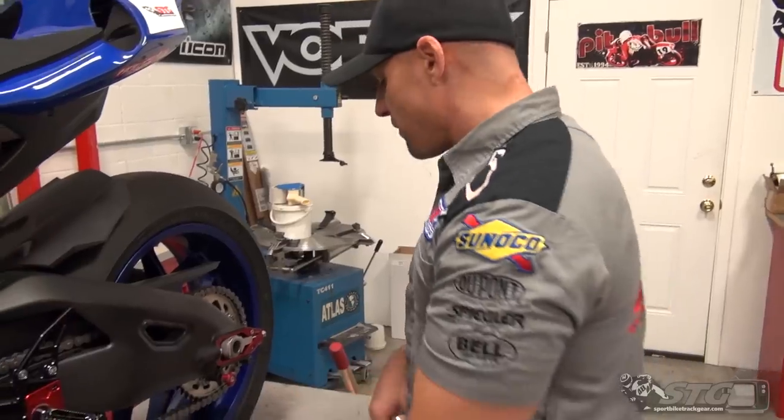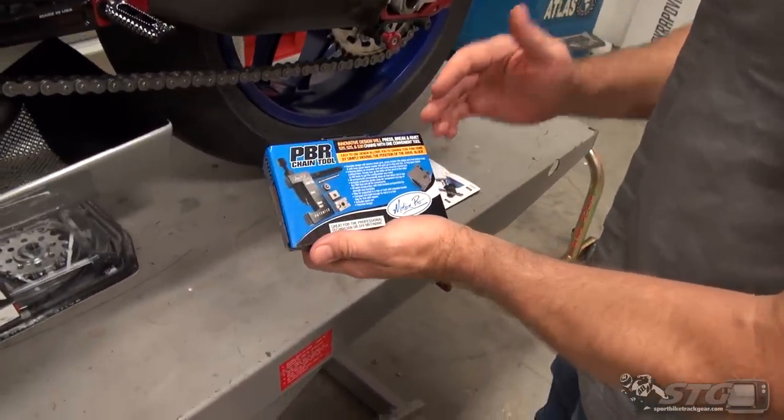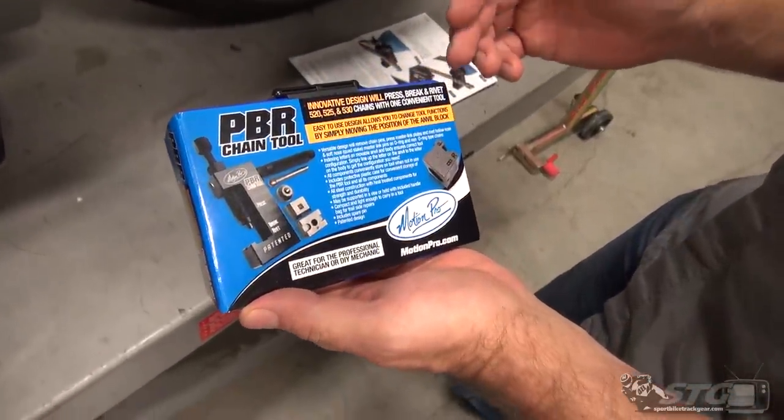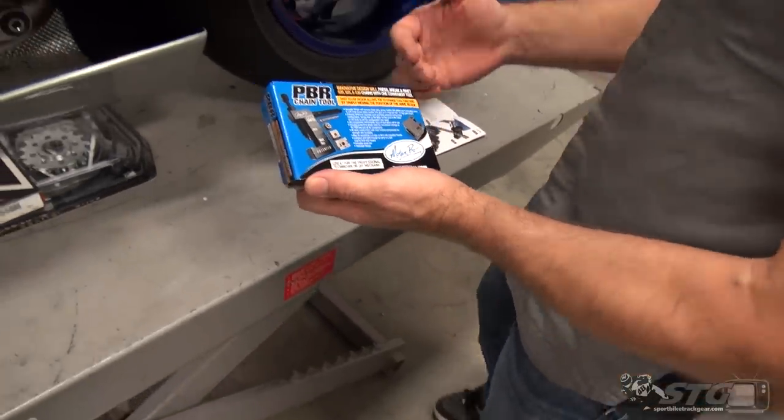The stock gearing has worked pretty well at the tracks I've been to so far this year. In this video, we're also going to be showcasing a chain tool that I think is pretty intuitive — the Motion Pro PBR chain tool. It's meant for 520, 525, and 530 chains, which means it's designed for motorcycle and street bike guys. Very intuitive.